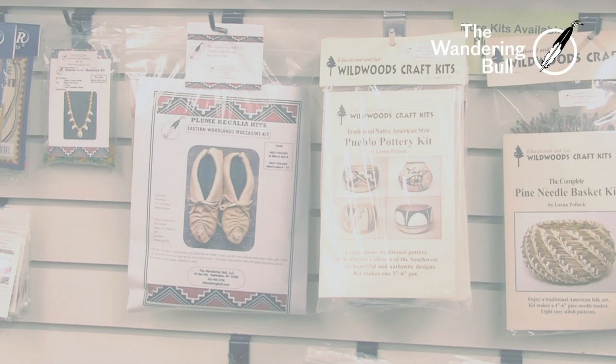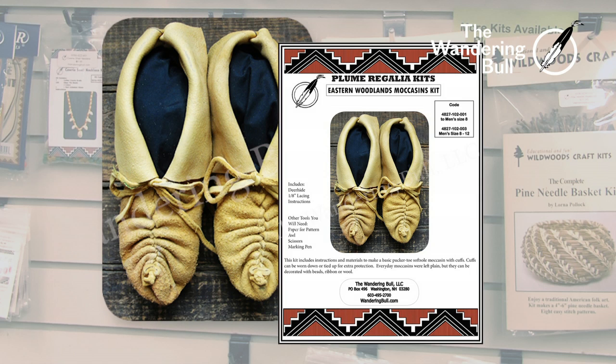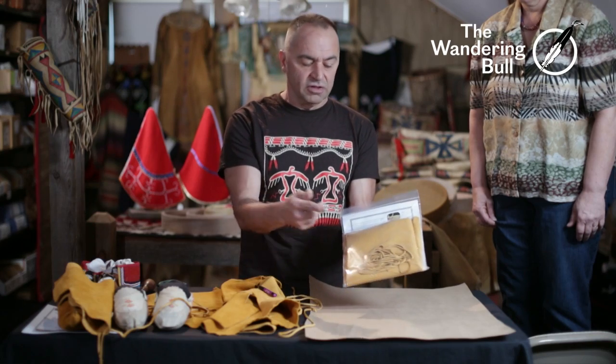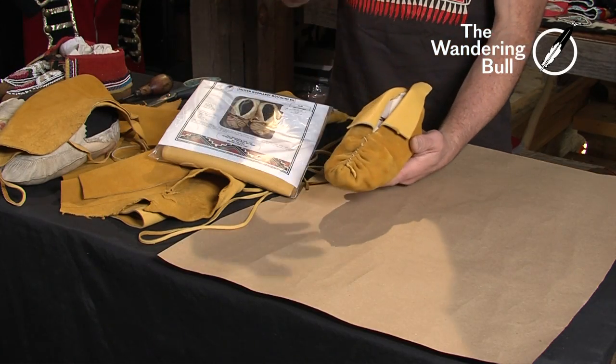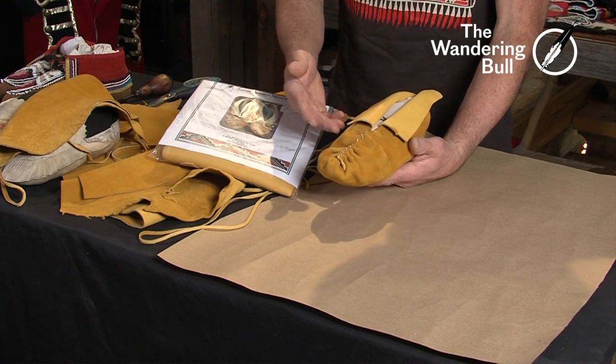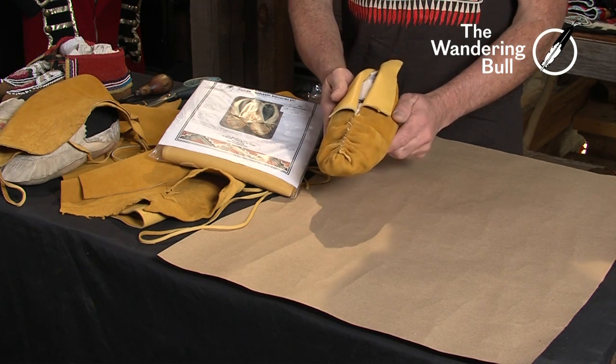Hi, my name is Chris Bullock. I'm the owner of The Wandering Bull. We're going to talk about making eastern woodland center seam moccasins. Here's the kit. Inside the kit has instructions, leather, lace — basically everything you would need to complete a pair of pucker toe moccasins. This style of moccasin was worn by natives for hundreds of years here in New England and up and down the eastern seaboard.